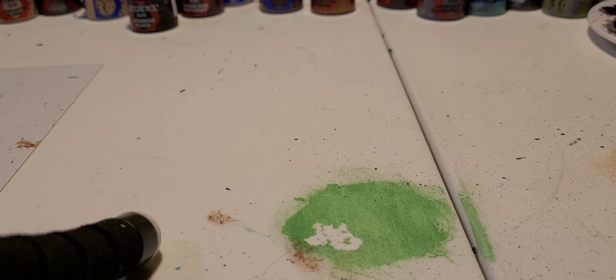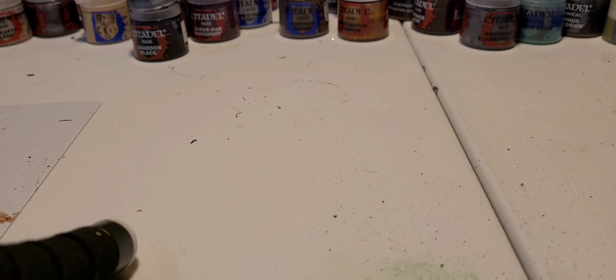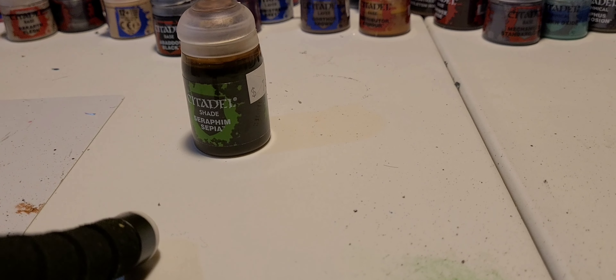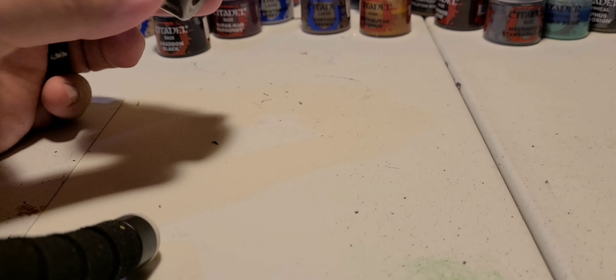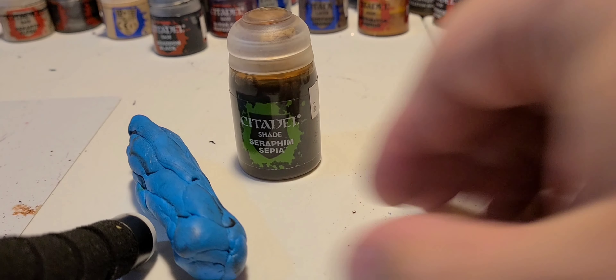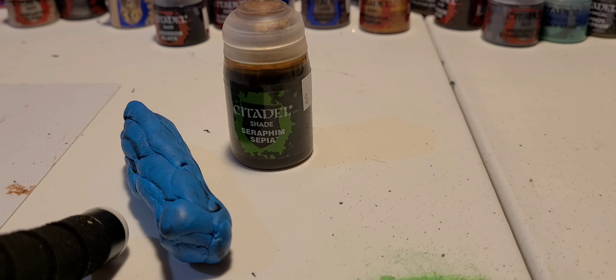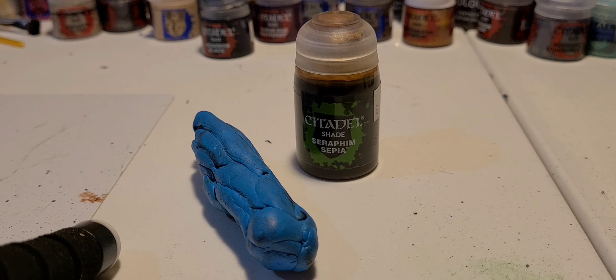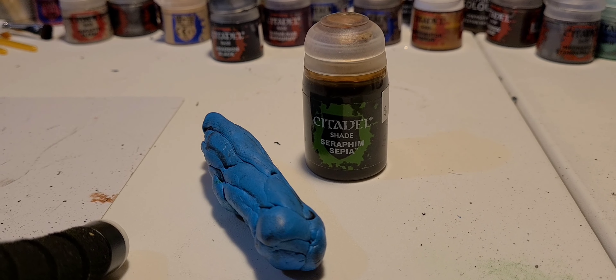Alright, so come along with me. What you're gonna need is something very simple. First off, you're gonna need your pot of wash — I'm using Seraphim Sepia in this case because it's mostly full and I don't really use it. Secondly, what you're gonna need is poster putty, Blu-Tac, or whatever it's called — as long as it's a putty of some kind that comes up easily but is also really, really sticky.